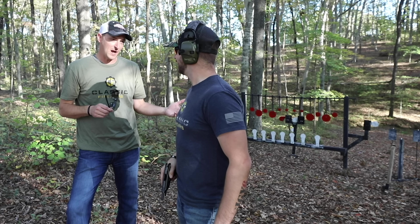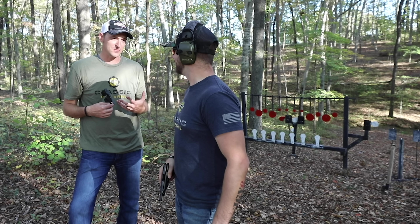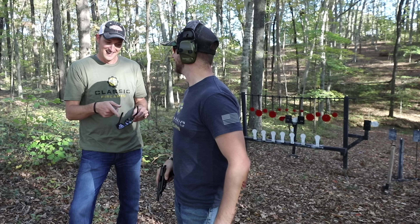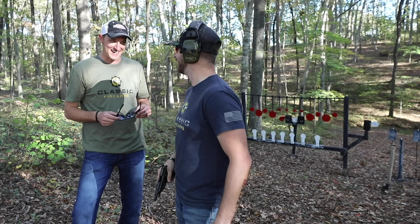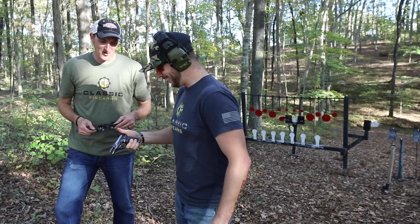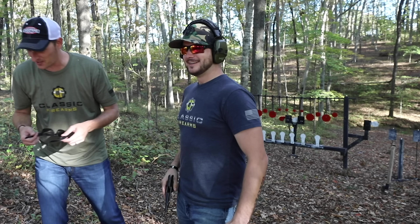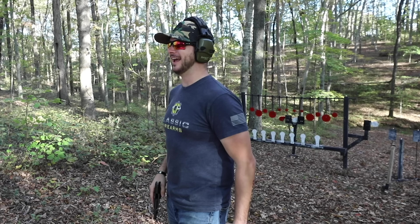Second shot — the card split! He's not even wearing his glasses, but it doesn't matter. He split the playing card on the legitimately second shot. He has a rule at his house: anyone who comes to shoot has to split a playing card. The Classic Firearms host hasn't split one before, so it'll be a little difficult with this gun — good luck.